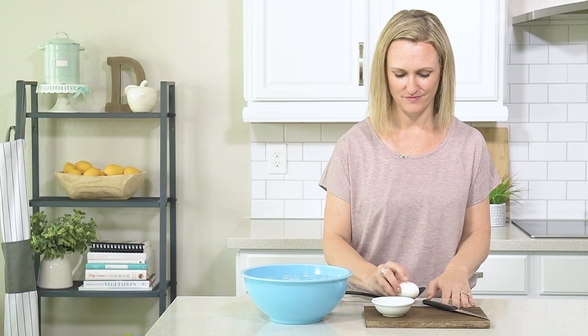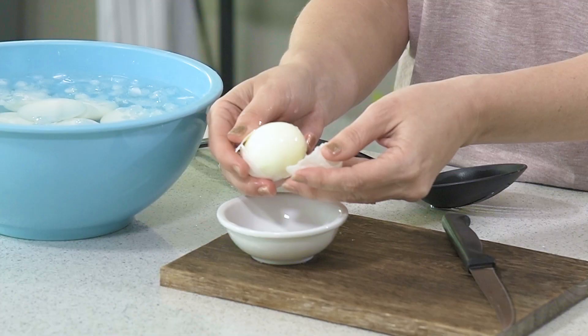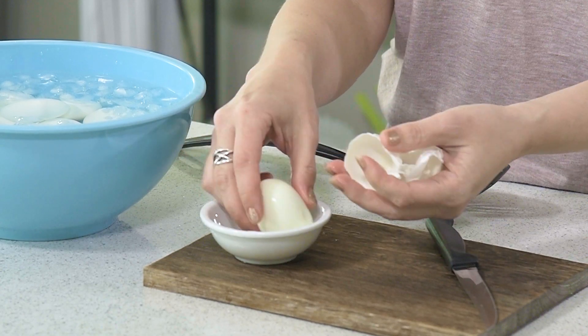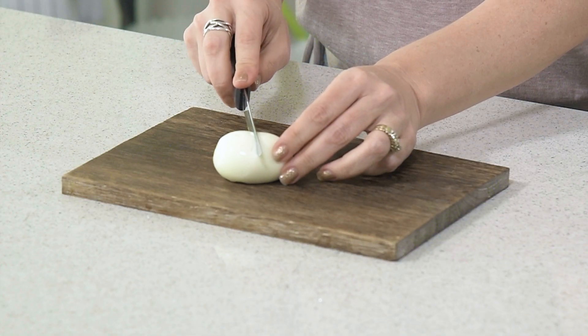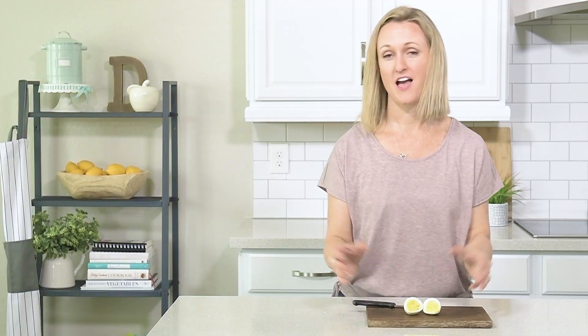Once they have cooled you can crack them and peel them. So easy you guys. And there you go.